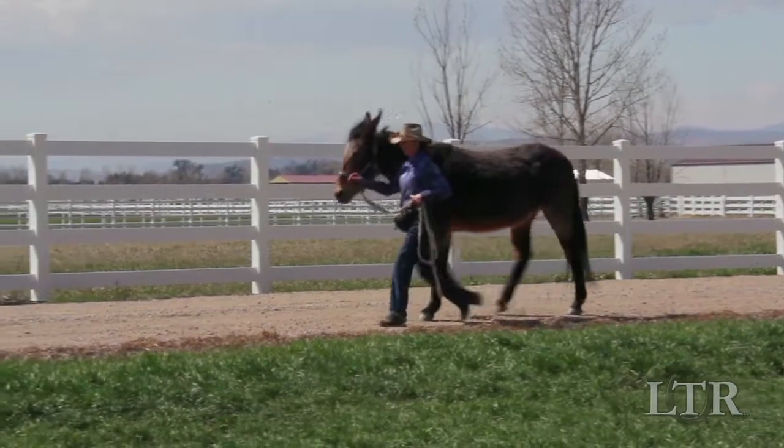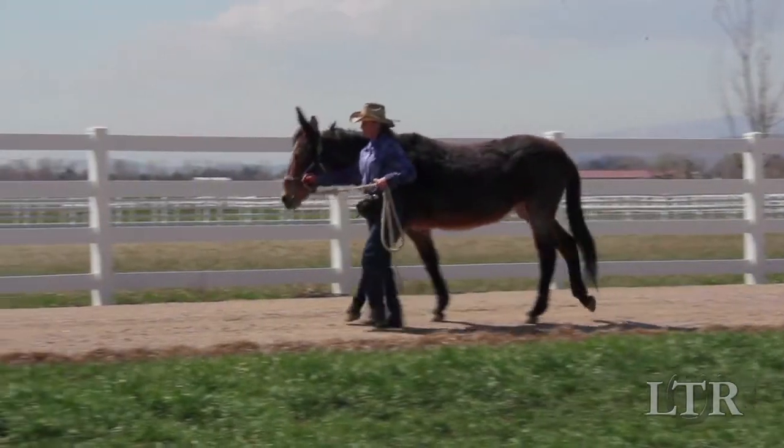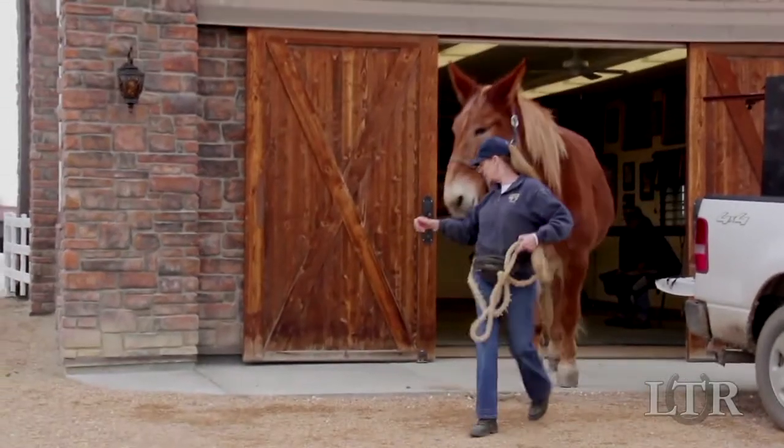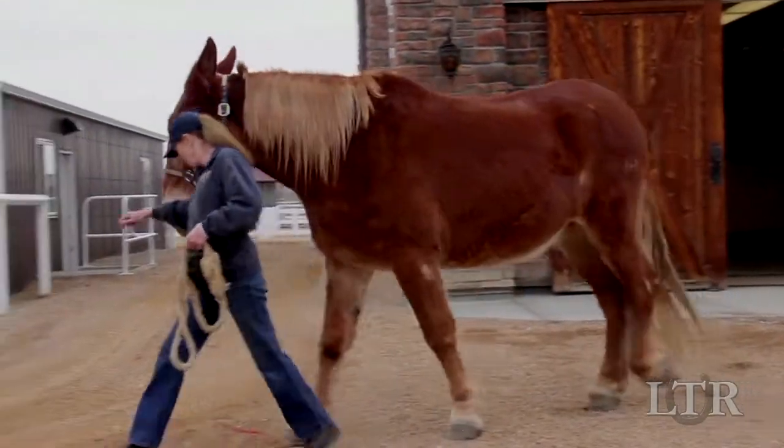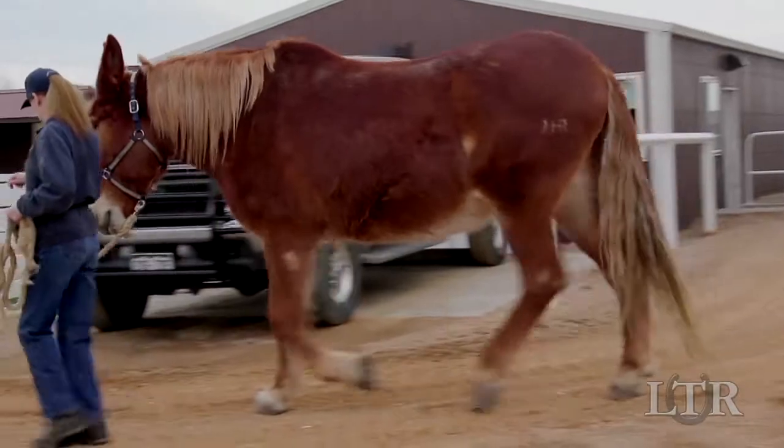The key to leading your equine correctly is consistency. From the time you retrieve him from his pen until the time you put him away, leading should always be done exactly the same way.